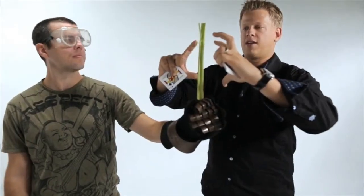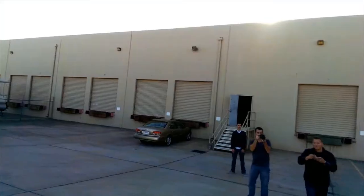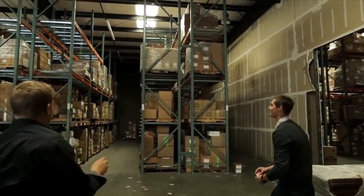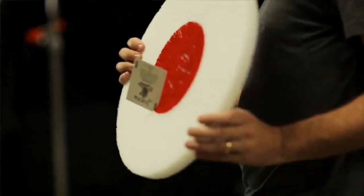We're going to talk about the safety and the science. We're going to talk about building up a crowd and all the stuff behind the scenes of card throwing. You guys are going to learn how to throw like the pros — so get ready.